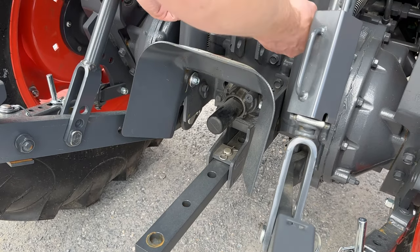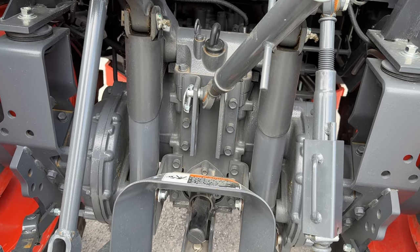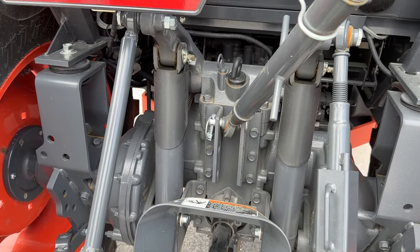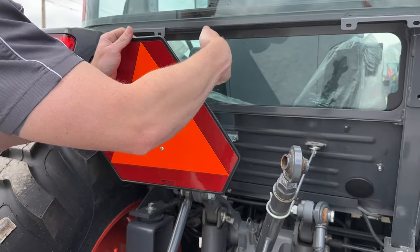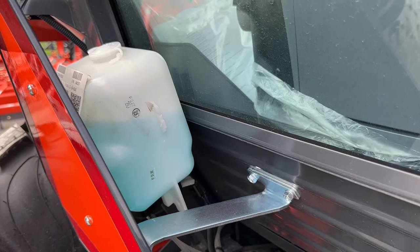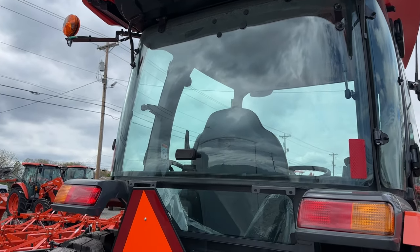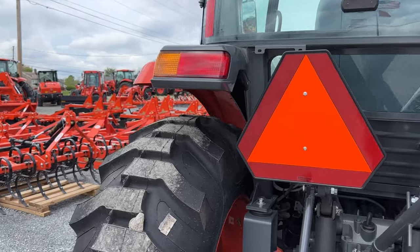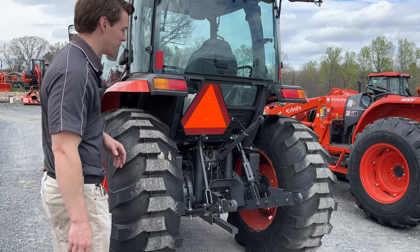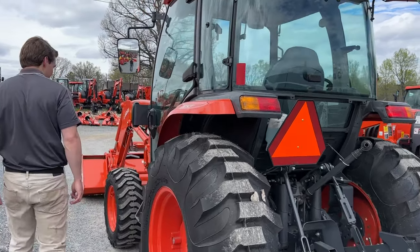The Grand L Series has extra hydraulic lift cylinders, so you can pick up a ton of weight with the three-point hitch. There's also a slow-moving vehicle sign back there, and your windshield washer fluid — because you have windshield wipers on the front, and you can add wipers to the back on the cab model. That's basically your three-point hitch — very nice controls with easy access.